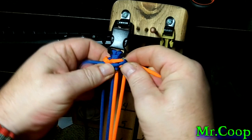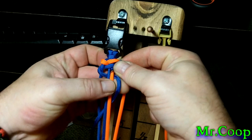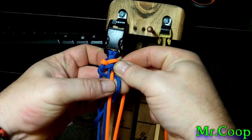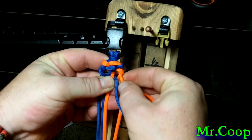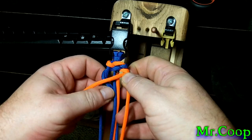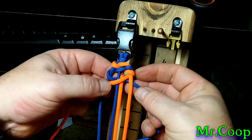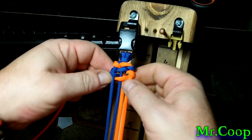Now back on to the second pass. We'll start with the blue — we'll go over, under the core, and out the other side. Now we'll take the orange, go under, over the blue, over the core, and under the outside. That's how it should look so far. Then we just pull it tight and push it up all at the same time to lock everything in.